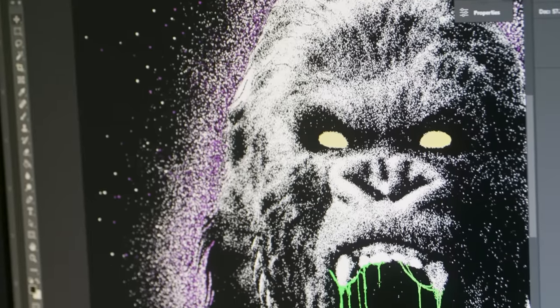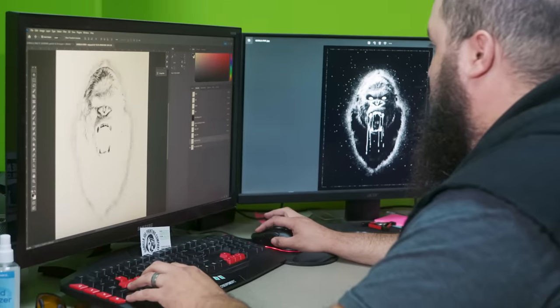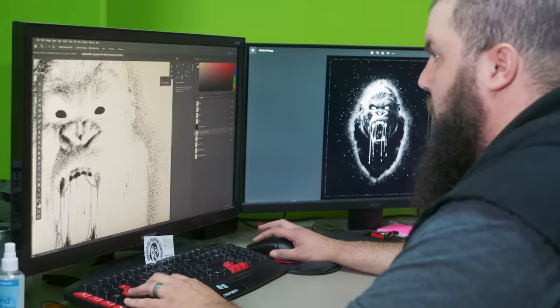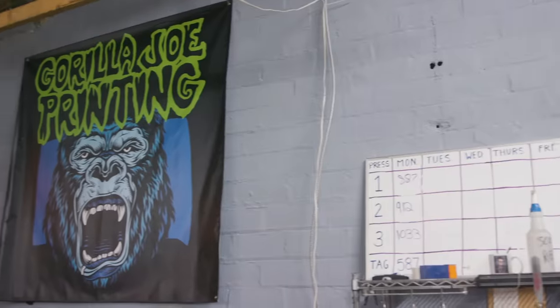With the higher mesh, you're also able to keep the pointillism little dots — the stippling effect — because you've got a smaller opening with the mesh. If you want to give one tip to somebody who wants to do something like this: make sure you put the work in, learn mesh counts, learn how everything works, learn Photoshop, Illustrator, CorelDRAW, any program you can get your hands on — and then just trial and error.